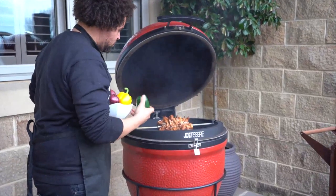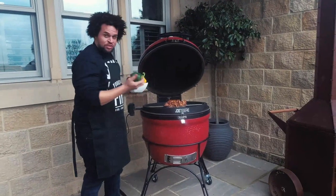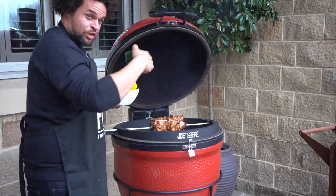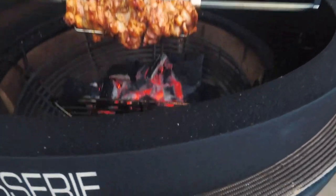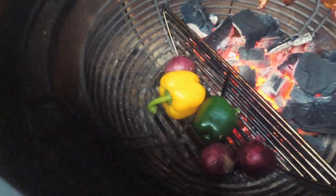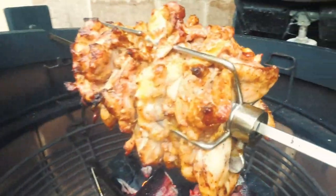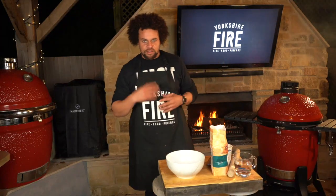Another great thing about using the charcoal divider is that I can now cook these peppers and onions on the other side. I'm just going to drop these right down into the fire baskets — they're going to roast next to that fire and become a dirty salsa to go with the chicken shawarma. Now I'm going to show you how to make some real quick and easy flatbreads to go along with the chicken kebabs and the dirty veg.